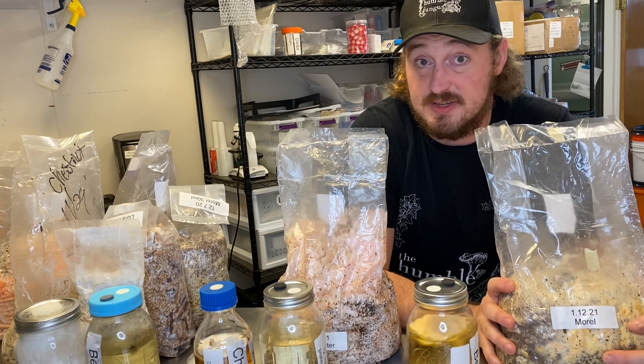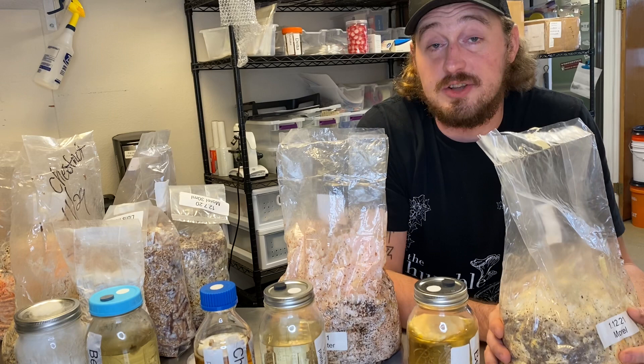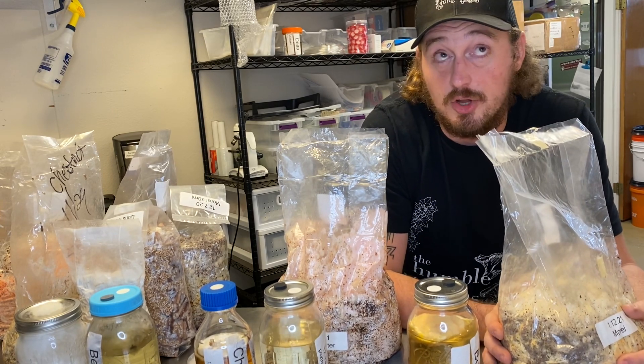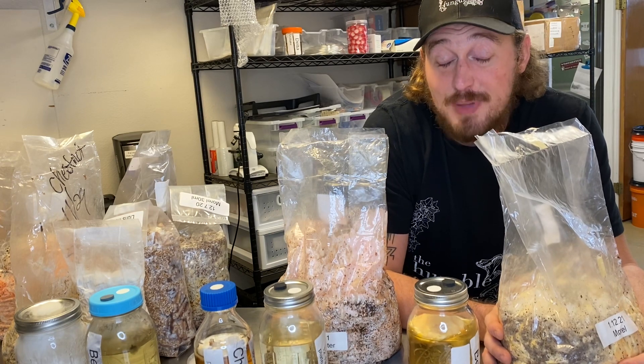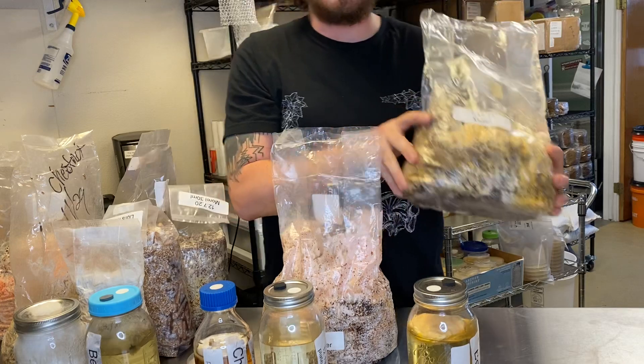First it colonizes with a typical white type of growth. Then it turns yellow and darkens to an orange hardness. That's called sclerotia — it's basically rock-hard. So that block is not contaminated.